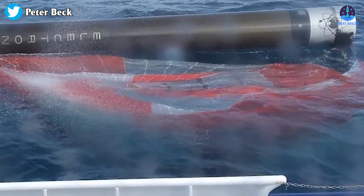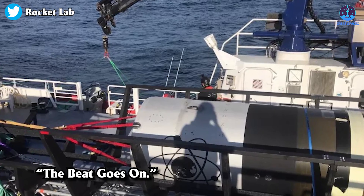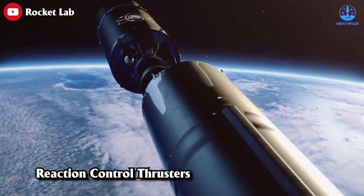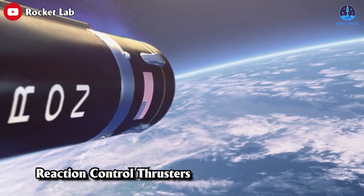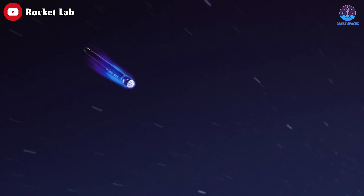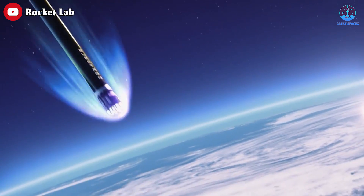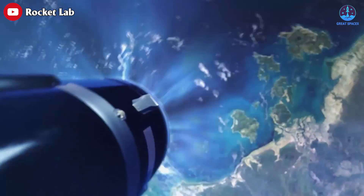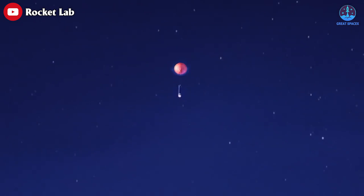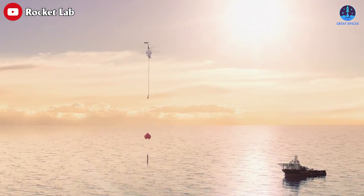This will be Rocket Lab's second recovery attempt of the year, following a successful first stage recovery during their 35th mission. Following stage separation, the Electron first stage will use reaction control thrusters to orient itself as it travels back through the dense atmosphere. Unlike the Falcon 9, the Electron does not perform an entry burn or landing burn. Instead, RCS thrusters position the first stage to best handle heating and pressures, and at the correct altitude a parachute is deployed for a soft touchdown in the ocean, where it is recovered by ship.